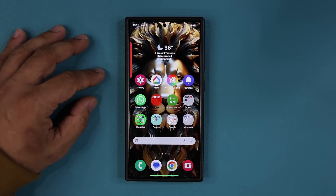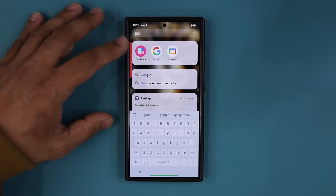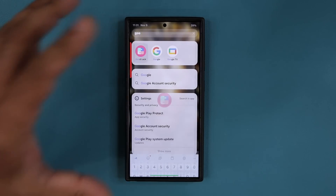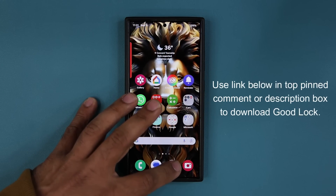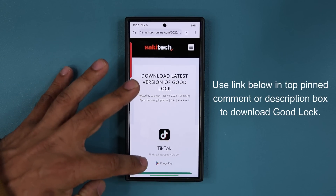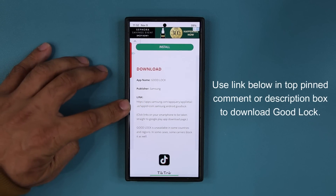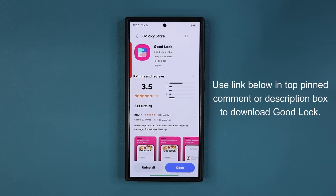To set this up, you are going to need the GoodLock module. This is a Samsung module — most people have access to it. So we are going to go inside GoodLock. By the way, if you don't have GoodLock, you can click the link down below. Once you click the link, you can download the latest version of GoodLock. Go down over here and tap on the link right here — it'll open the Galaxy Store and you can install it.